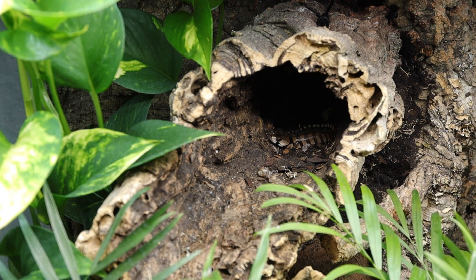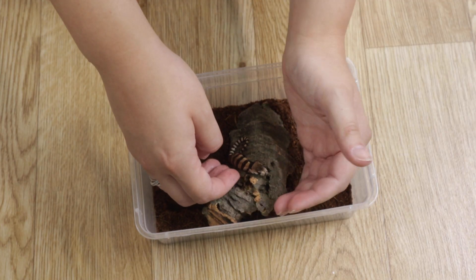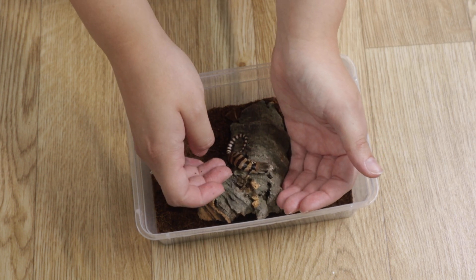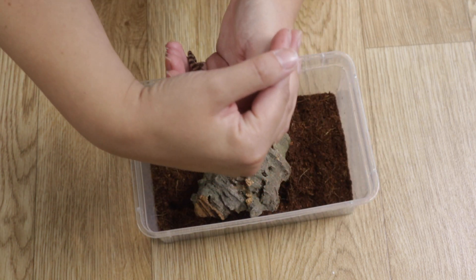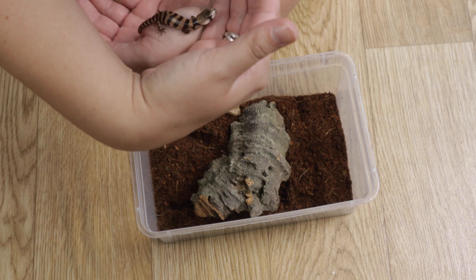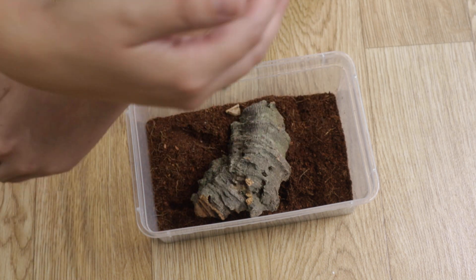Let's take it back to the beginning. I got Rex when he was about three months old from a shop that said they'd bought him off a local breeder. They said he'd been eating crickets fine, which I thought was really bizarre because pink tongue skinks generally just eat snails and slugs. But I know some people introduce different foods when they're young so they're not as picky as adults.